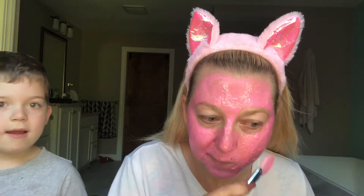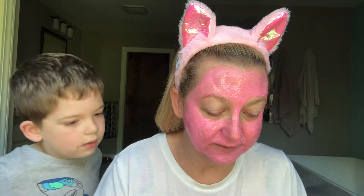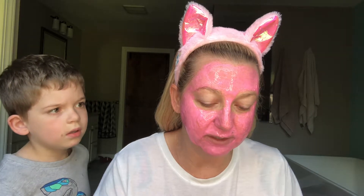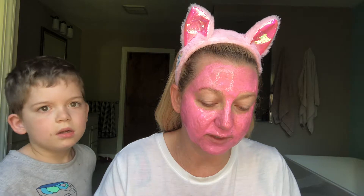Okay, so that's it — there's no more left. So it basically says: apply a thin layer to a clean dry face, avoiding eye area, eyebrows, hairline, and lips; leave on 10 to 15 minutes or until dry; gently peel off mask from outer edges; rinse with warm water; use twice a week or as often as needed. So I guess we'll see how this works.